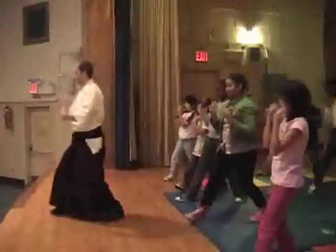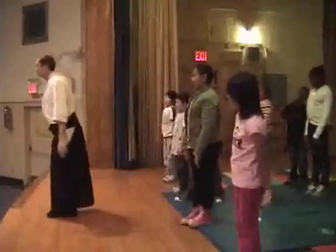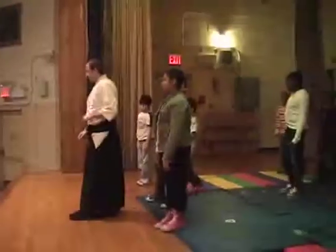Rock forward. Bring your hands up. Straighten out your body. And give a small bow. That's it, folks. We're great. Thank you.